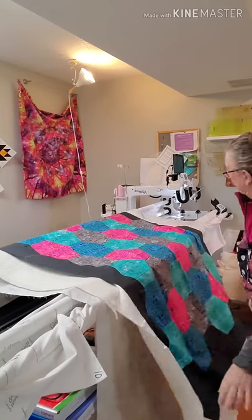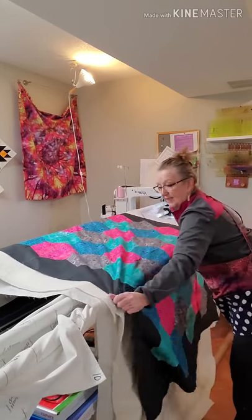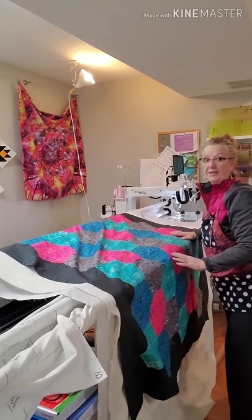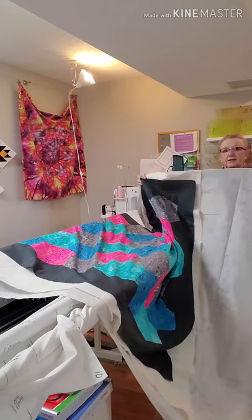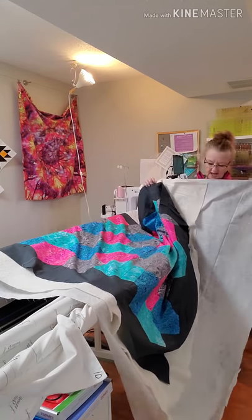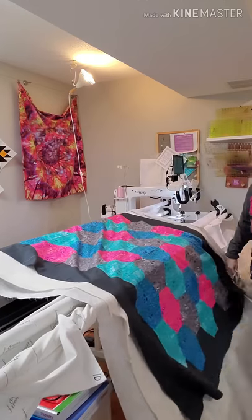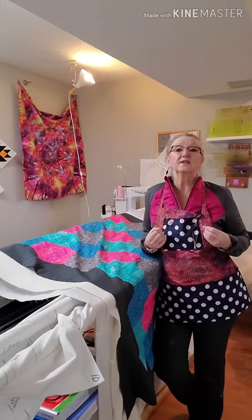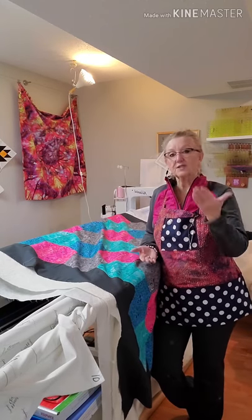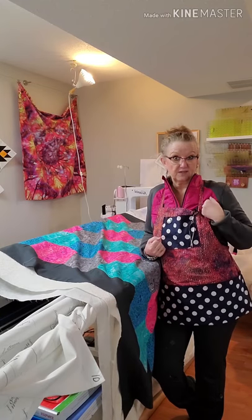Now I'm at the front of my quilt. I've laid out my three layers and I want to make sure that there is sufficient batting and backing behind my quilt. Looking at the bottom, I've got lots of backing and just enough batting. Once I've got everything laid out and I know everything is the right size or big enough, I'm going to take off my layers one by one so I don't have any nasty surprises.